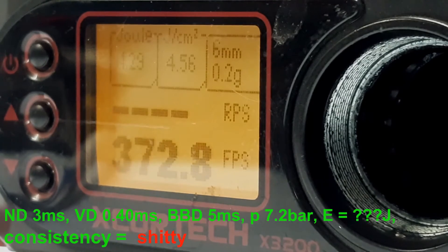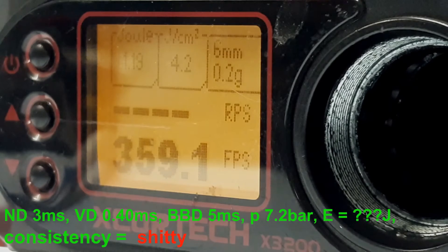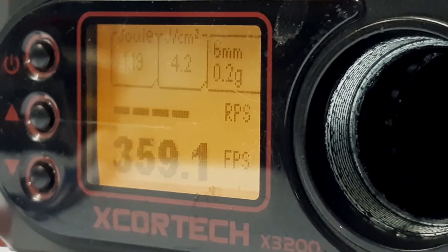At 3 milliseconds, I notice a really big drop in FPS, a different sound, and also inconsistency. So we are at 3 milliseconds and we will increase it back up. Since the battery is now full, I will add an additional safety margin and go up to 10 milliseconds to be on the safe side.